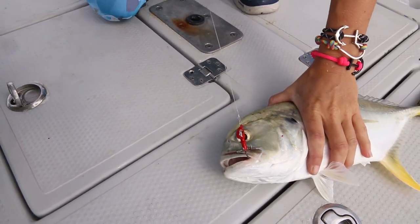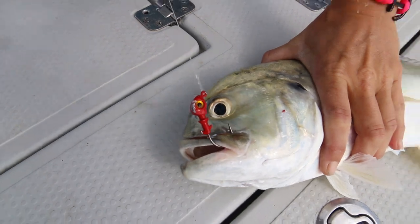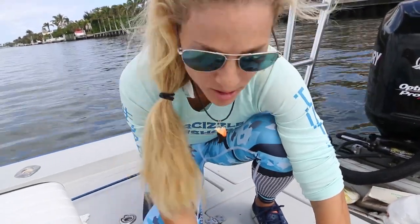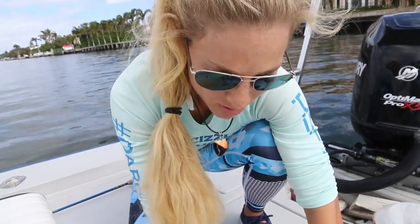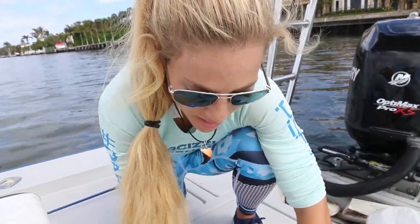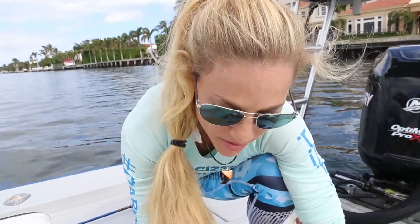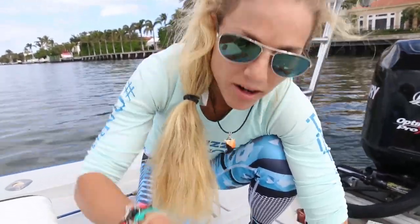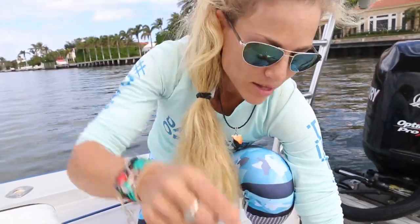You can see the jig right in the corner of the mouth there. We are just using jigs that are appropriate for the current — that's going to get down. This jig in particular is a one-fourth ounce Mustad jig, just working it along the seawall. And anybody can do this — this is very simple. Depending on how much current you have, you've got to either downgrade or upgrade on your jig weight. But that's a sweet jack.